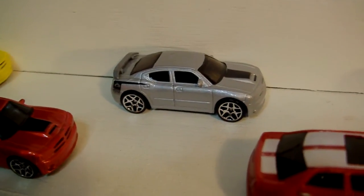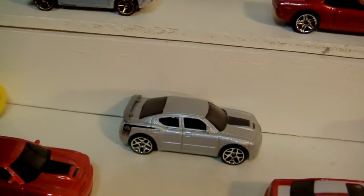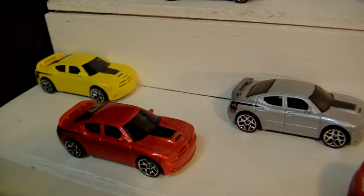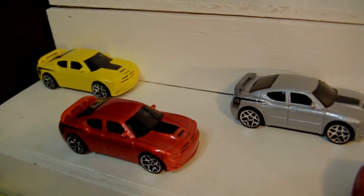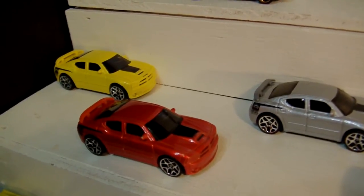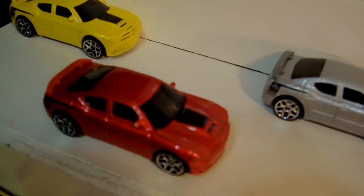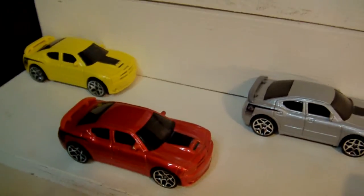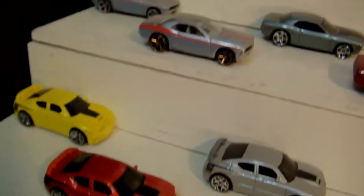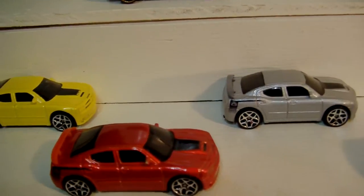Now we're back to the Chargers — and this is the SRT8 with the Superbee logo. If you see that hockey stripe on the back, that's the Superbee. I want to say all three of these are actual Superbee colors in real life. Every year they were doing a few colors, and then there was always an exclusive. I'm pretty sure this is either 2009 or 2010 exclusive orange — burnt orange, or mango orange, something like that. Those three right there — very, very cool. These are some of my favorites for the modern era, with the Superbee logo.